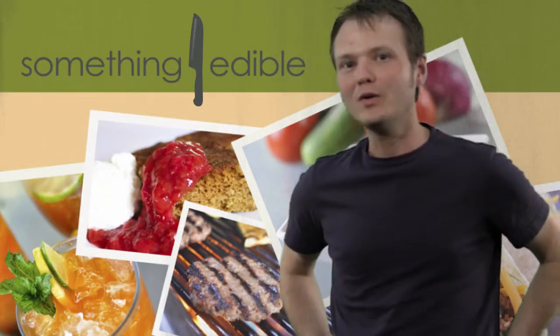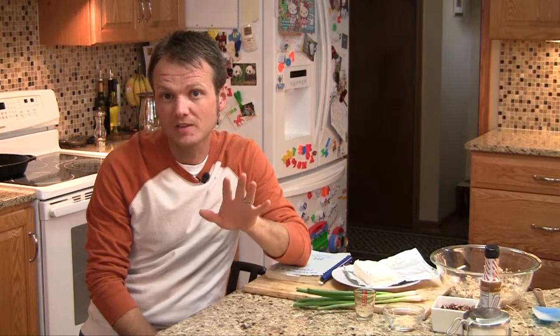Hi, I'm Bo Dealey and welcome to Something Edible. When I'm making snacks to entertain people, most of the time they have to pass a certain kind of litmus test: if you're having a beer, are these snacks going to taste good with a beer or other cocktail? You pick your poison.